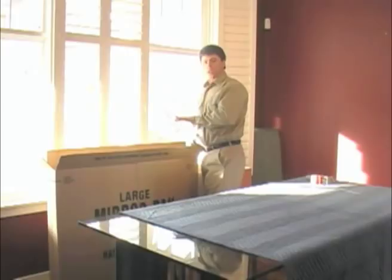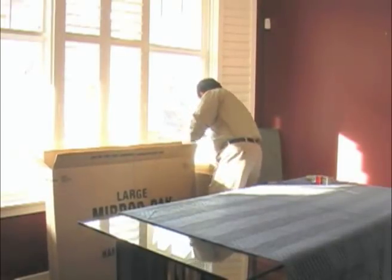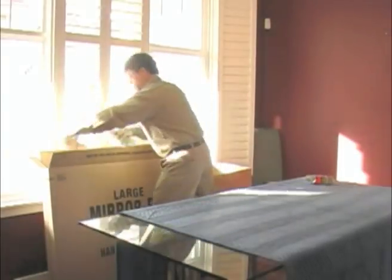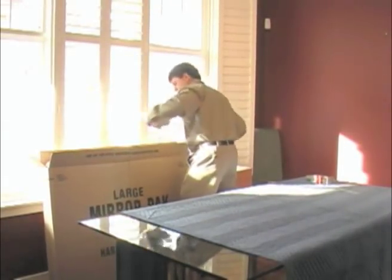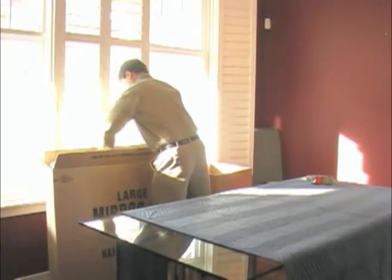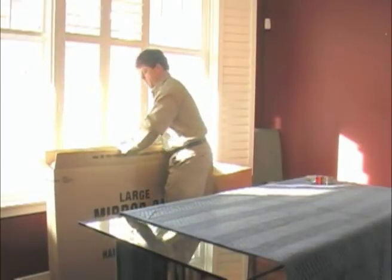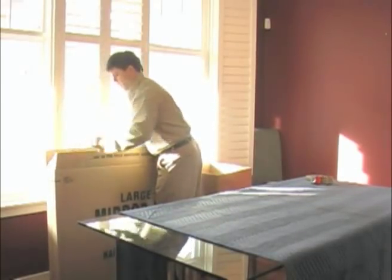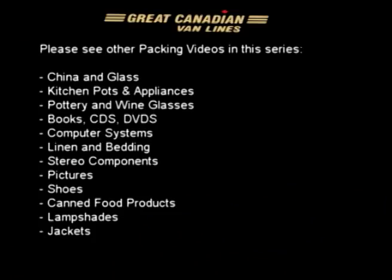The final step is just a layer of crushed paper across the top of the carton and then we are ready to seal it. Now it's time to tape up this carton.